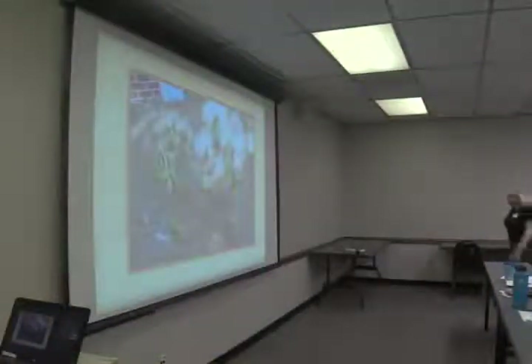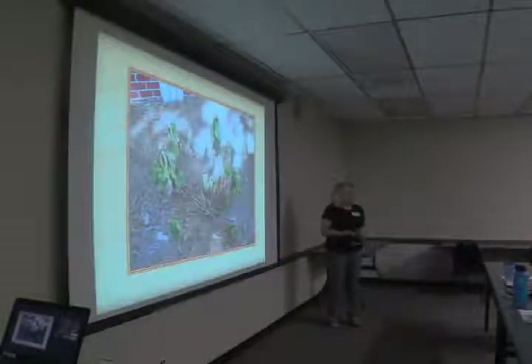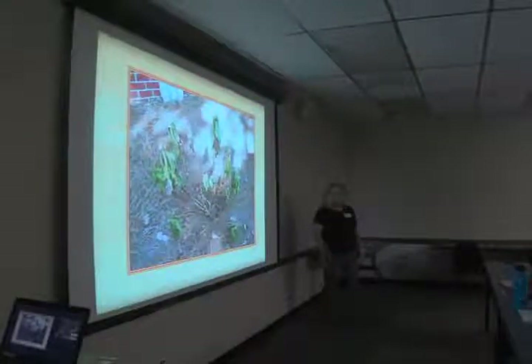Good morning. I'm Chris Stecker and I'm the Master Gardener Program Coordinator and the Horticulture Technician here at Cooperative Extension. I think I've seen a lot of you before. It's good to see you all again.